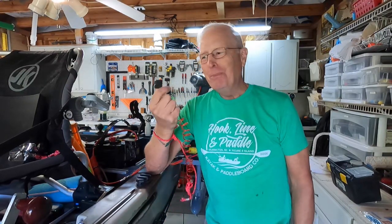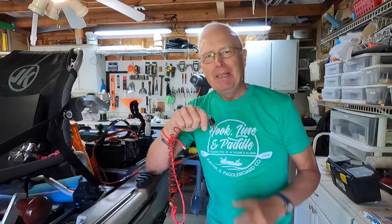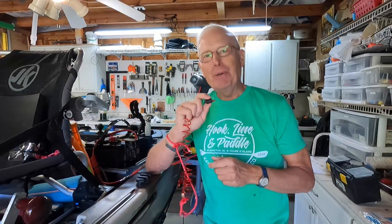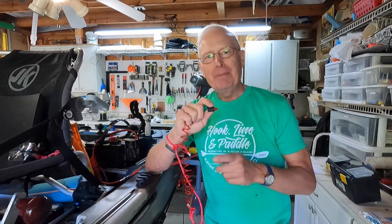So there you go — a kill switch for a kayak trolling motor for under ten dollars. You need one, and here's a way to do it. If anyone has a better way to do this please let me know, because this is something we all should be concerned about. Take care.